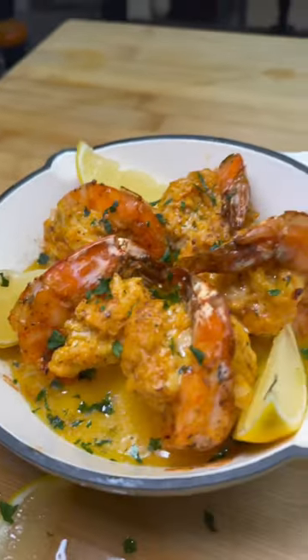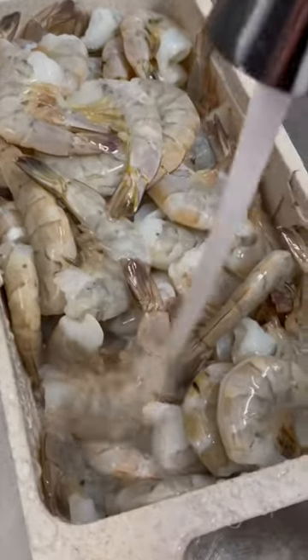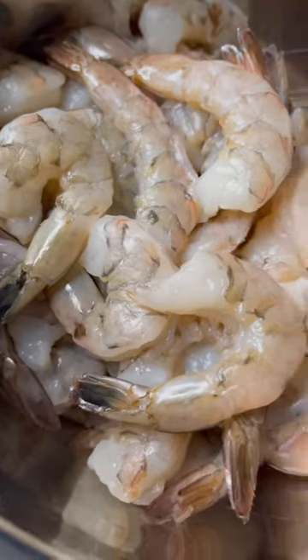First thing you're gonna do is completely rinse off your shrimp. If they're frozen shrimp, make sure to thaw them out completely first. Then just rinse them, peel them, and devein them.